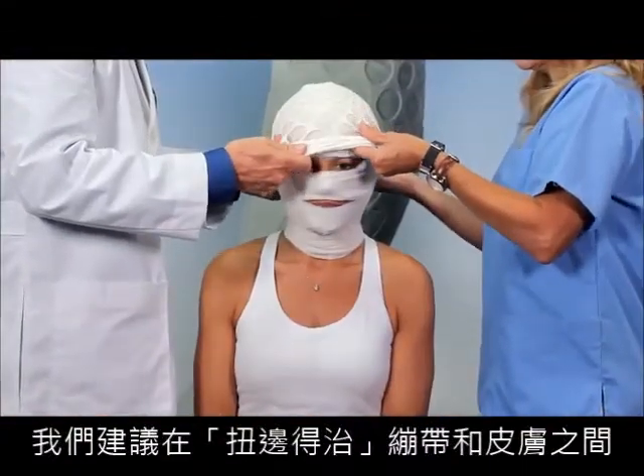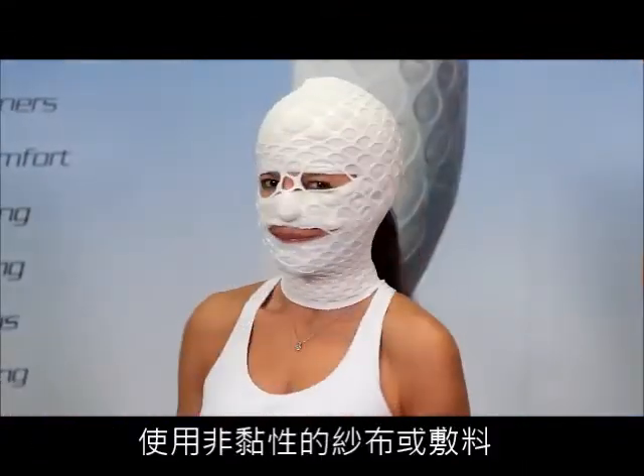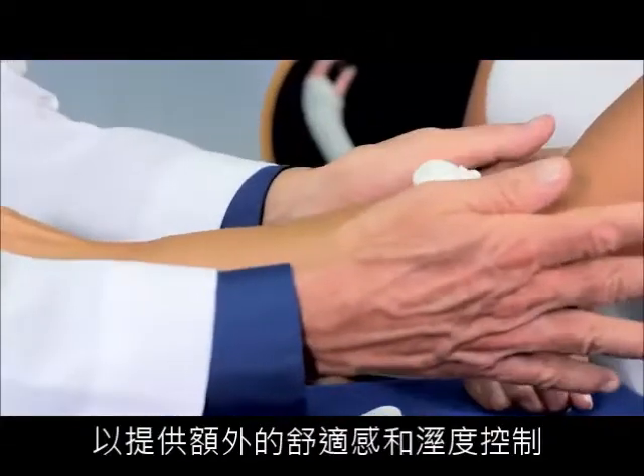We always recommend to use a non-adherent cotton dressing between the New Bandage and the skin for additional comfort and moisture control.